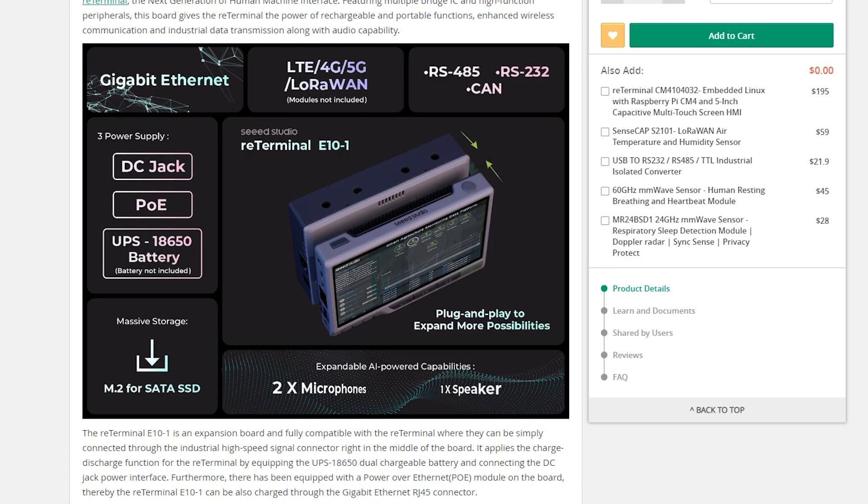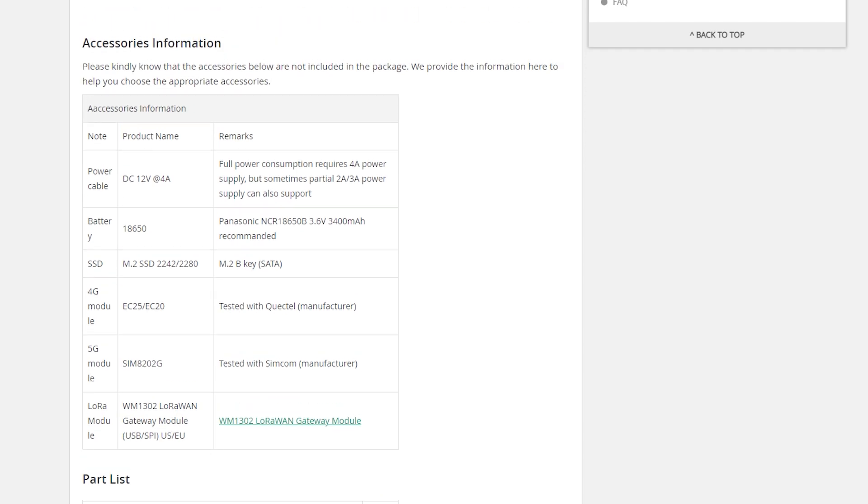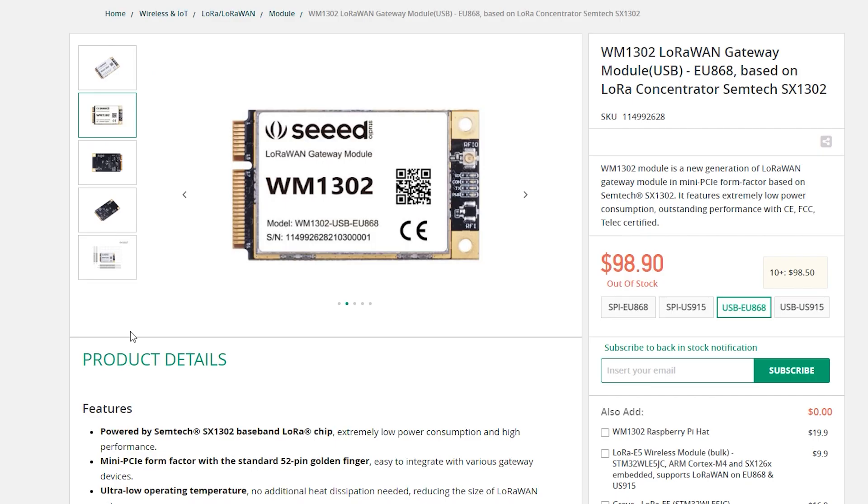But this is where things get a little bit weird. When you look at the ReTerminal E10-1, it is an add-on already — and that add-on introduces you to more add-ons for extra functionality, like 5G via PCIe or LoRaWAN support. At this point you have to sit down and think about what you're doing, because you're adding add-ons to add-ons so you could add it to your ReTerminal — which sounds a little bit silly. You also have to be aware that these modules aren't included in the package and you'll have to pay for them separately, and some of them are quite expensive, so bear that in mind.